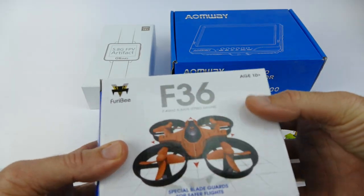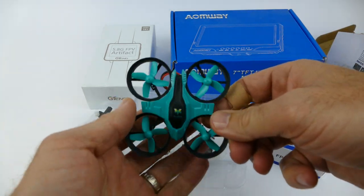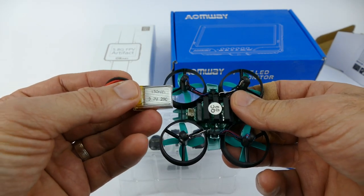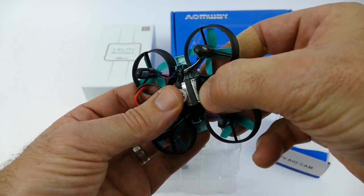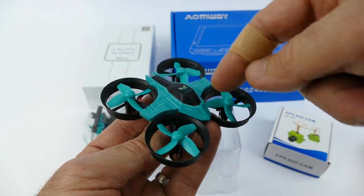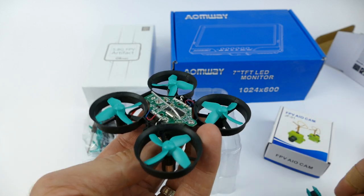Next up is the F36 Furrybee. I'm not going to do a full unboxing and flight test — heaps of other people have done that, like CCXRC or Quadcopter 101. It comes in orange and this aqua or teal color. It comes with a 150 milliamp hour, 3.7 volt, 20C LiPo battery. You can easily take off the canopy — it's just held on by two little clips on the side — and attach the FPV camera on top.